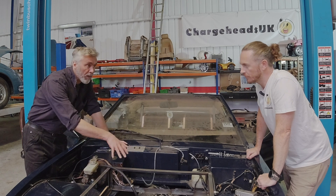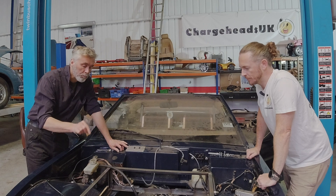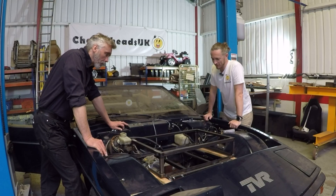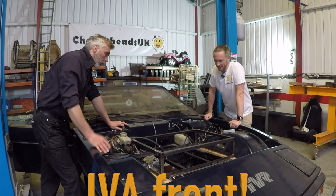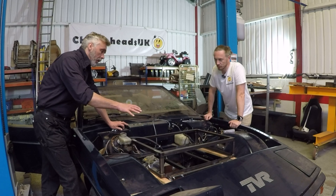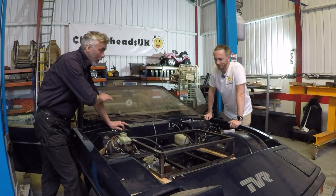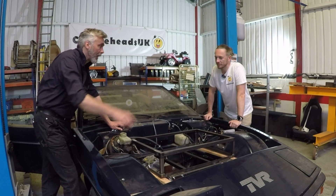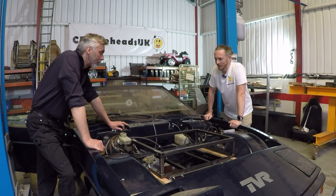We've got the clearances right and we're making up some pretty substantial structures to hold this in place. It's linked in with the subframe that we put the motor on — it all bolts into existing bolt holes on your chassis. All of the mounting brackets and frames have to be able to cope with when you eventually crash into a wall, so the battery box won't come flying out in either direction.